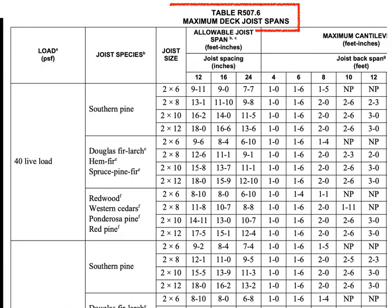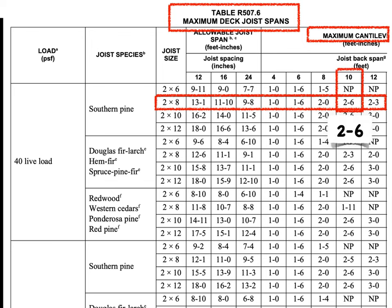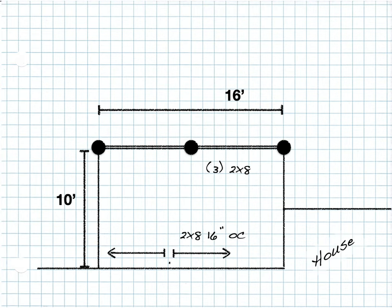Let's dig deeper. If we go back to the joist span table and look a little further to the right side of the 2x8 column, we see the maximum cantilever column. Notice that with a 10 foot back span, you can do a two foot six inch cantilever. So those joists are actually able to cantilever beyond the beam by two and a half feet, which would add all of this area of deck — a 50 percent increase in load on the beam.